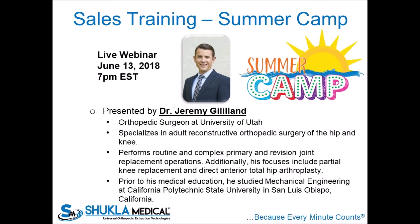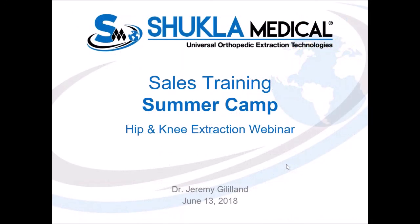I would like to thank Dr. Gilliland for taking the time out of his busy schedule and putting this presentation together. Dr. Gilliland, please take it away. All right. Well, I don't know how renowned I am, but I have done a fair amount of revision work and it's been a pleasure to use Shukla's equipment and to be a part of the team at Shukla in the last year or so. It's my pleasure to be here to help out and give you all a bit of guidance and information. We'll just jump right in.